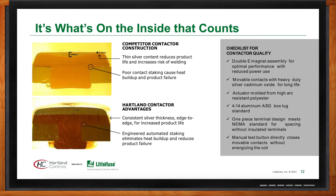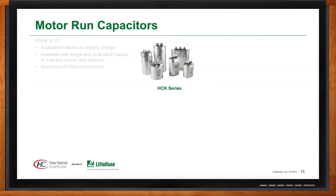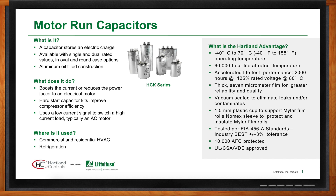Heartland Controls specializes in motor run capacitors. Essentially anywhere in an HVAC, refrigeration, or other application where a motor is used, there is generally a motor run capacitor that goes along with it. They sell millions of these into the industry as replacement components for HVAC OEMs.